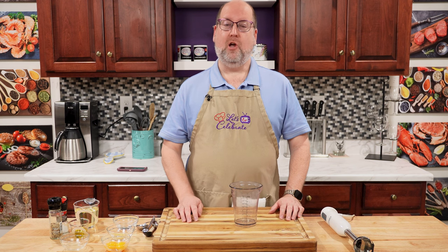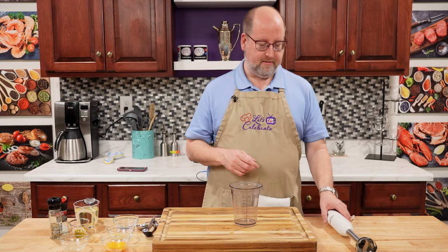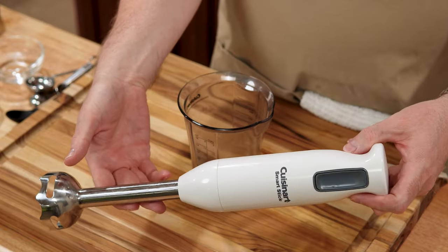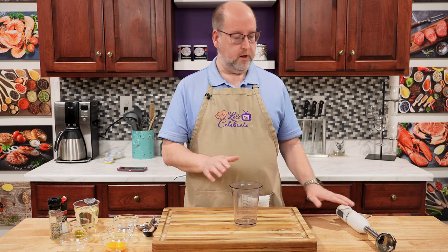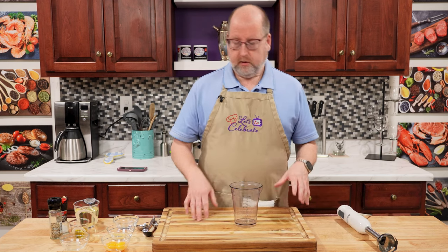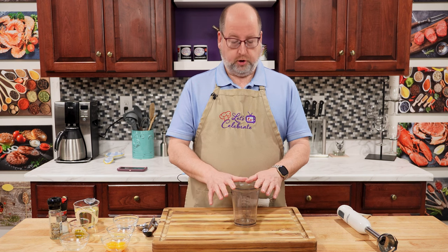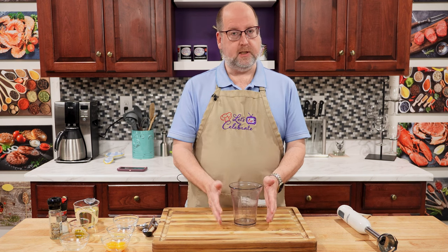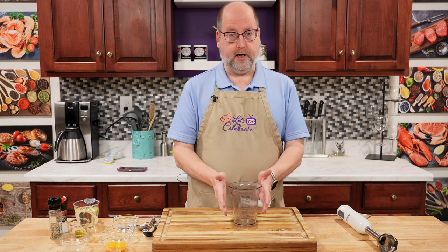But now, in modern times, we have blenders, we have food processors, and we have a stick blender. This is how we're going to make mayonnaise today. I have here the beaker that came with my stick blender. Not all of them come with a handy little beaker like this. So if you don't have that, you can use a tall glass or a mason jar or a pitcher — you want something tall with straight sides.